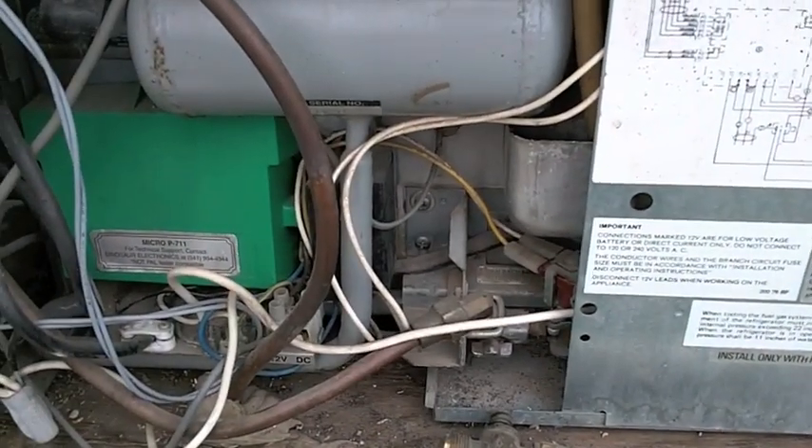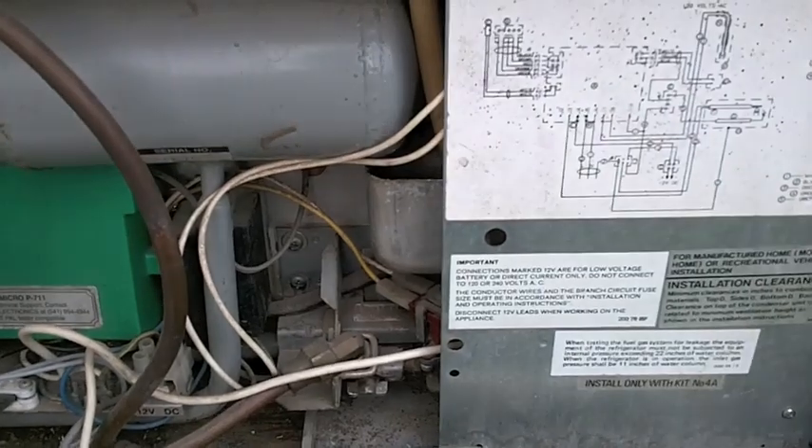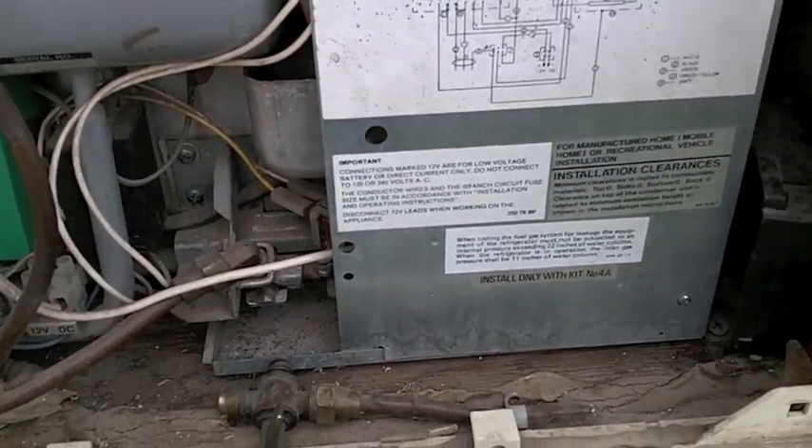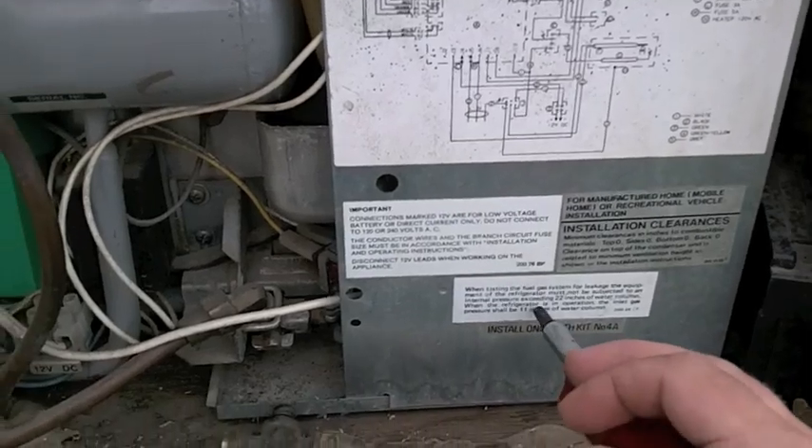Understand that you're working with propane and I'm not responsible in any way, shape, or form for the things you do. However, you need to remove this cover right here so you can get at the burner itself.